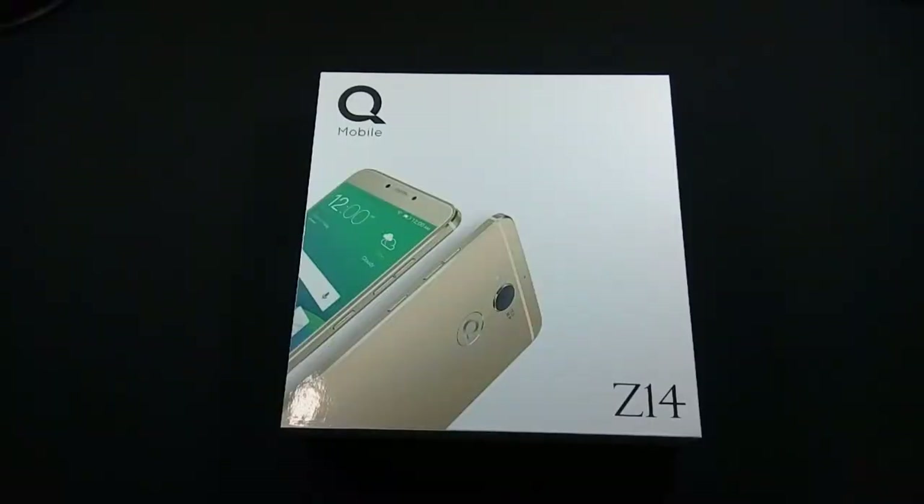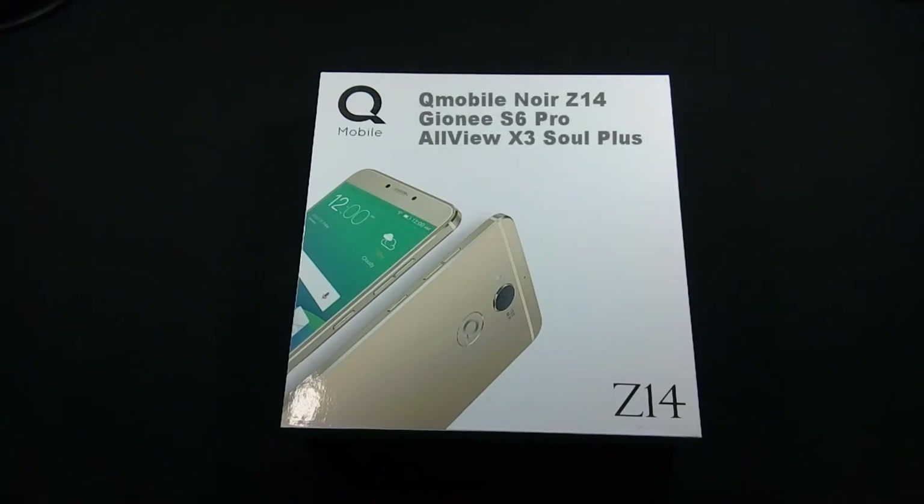This phone is actually made by Jioni, which is a Chinese company, and the model name is Jioni S6 Pro. QMobile launches that mobile in Pakistan by collaboration with Jioni. The only difference between Jioni S6 Pro and QMobile Z14 is that the S6 Pro has 64GB of internal storage while the Z14 has 32GB. The same mobile is also launched by Allview, which is a Romanian company, under the model name Allview X3 Sol Plus. Details of all three mobiles are available on my website.